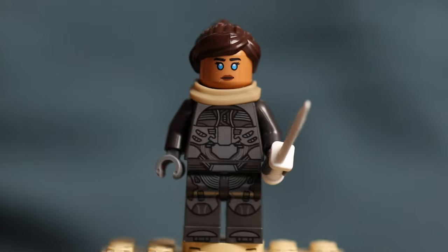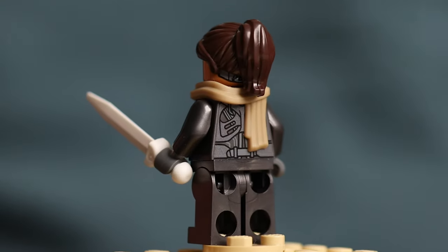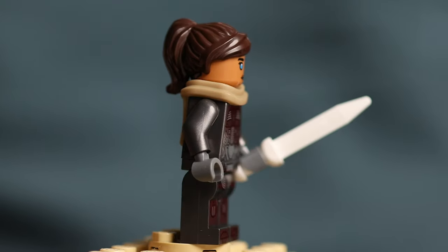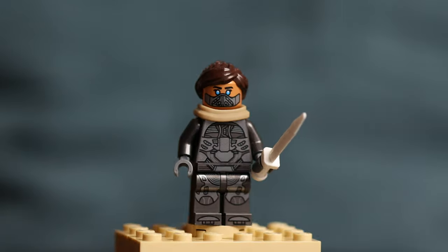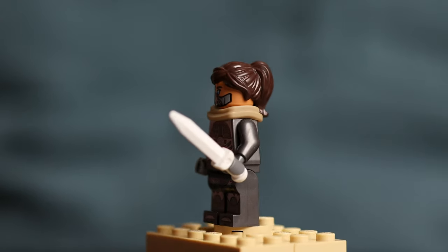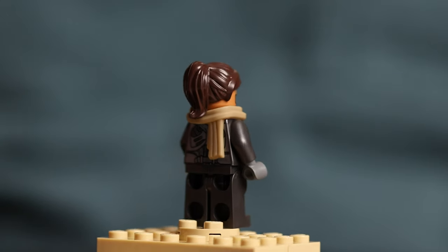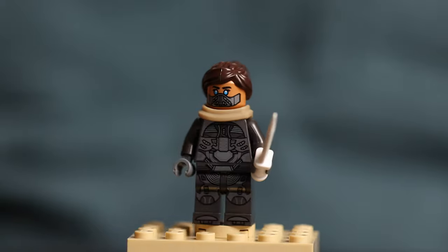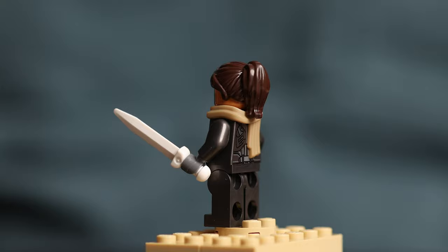Chani is a Fremen warrior — the third stillsuit in this set — and also comes with a molded scarf and a dark tan cape similar to Leia Kynes's. Chani's head is a coffee color and comes with one expression showing her whole face and another with a stillsuit mask. She comes with a hairpiece that gives a little bit more suburban mom than her windswept hair from the movie, but her eyes are that bright blue color you'd expect. She also comes armed with a crysknife made from the tooth of a sandworm, though it looks pretty giant here and I sort of wish they went with a smaller knife mold.